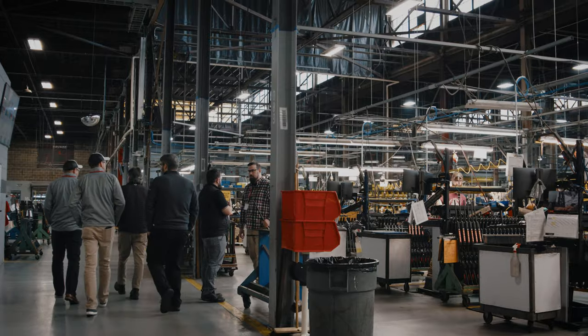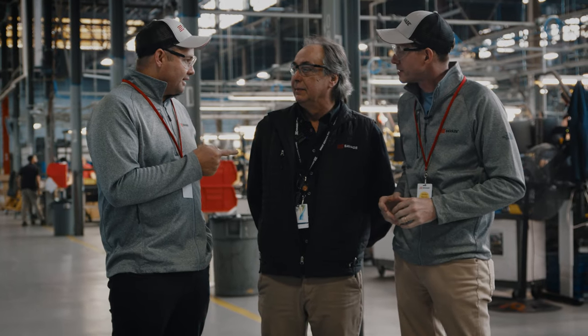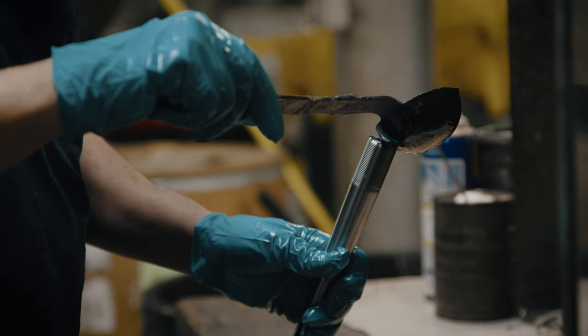Here we are at the very start of our journey in the Savage factory. I'm here with Wayne, who is our materials supervisor. Wayne, you've already given us a bit of a tour of the place, but today we're going to start the building of our rifles. Brad is going to build an Impulse Mountain Hunter, and I want to build a Savage 110 Ultralight. Tell us a little bit about your history here with the company.